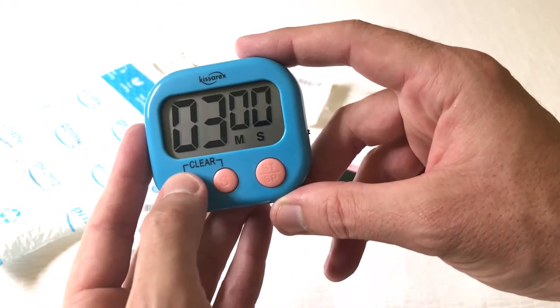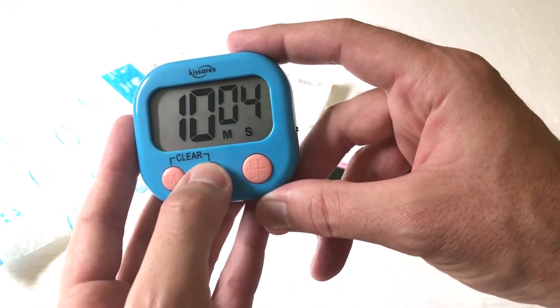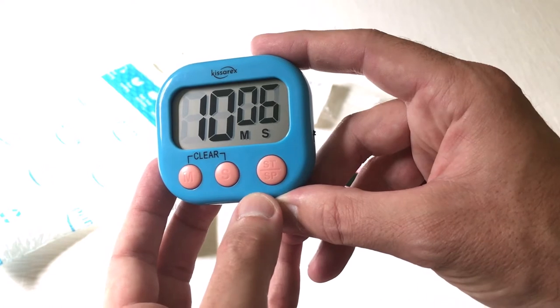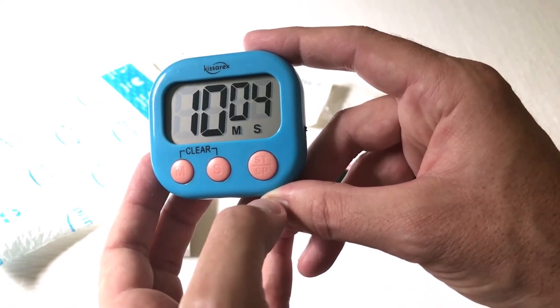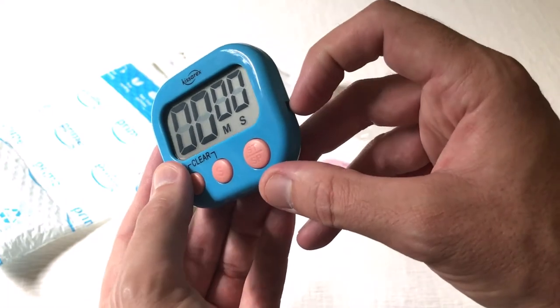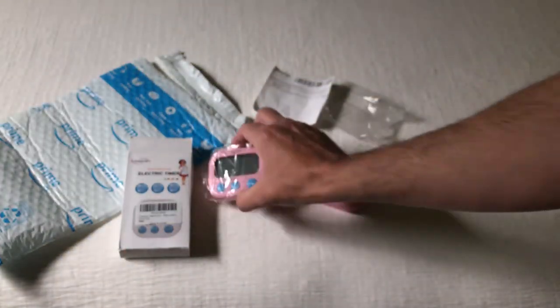I'm going to show you the on/off switch to turn them on. It's pretty simple: press the number of minutes you want, then the number of seconds you want. When you hit start, your countdown timer will begin. You can stop and restart, and if you want to clear it, just press both of these buttons at the same time.